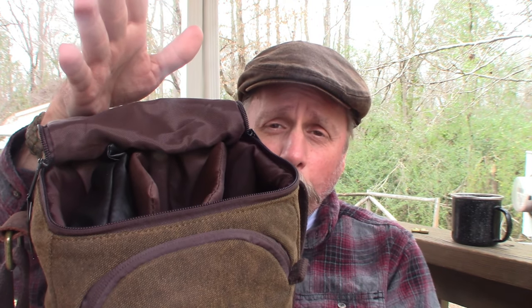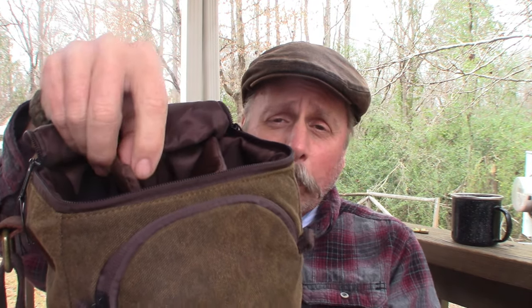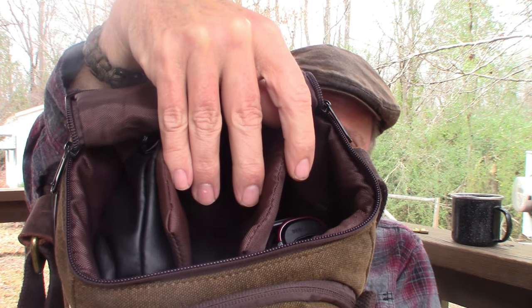It has two little dividers that break it up into three different sections. You don't have to do it that way — you could have just one big compartment, or take the dividers out and split it into two compartments, whatever works best for you. I have it split up into three compartments.